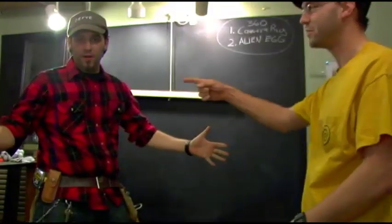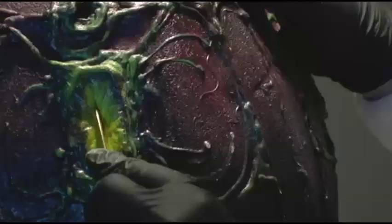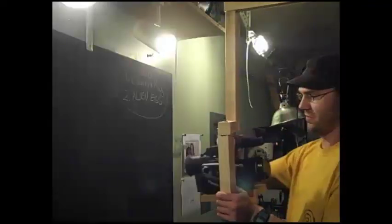Welcome to another episode of Backyard FX with Brian and Ryan. We're going to show you a couple different ways you can use simple materials to make an alien egg that really opens, and a 360 camera rig to get some interesting rotating shots. Stay tuned for this exciting build episode!